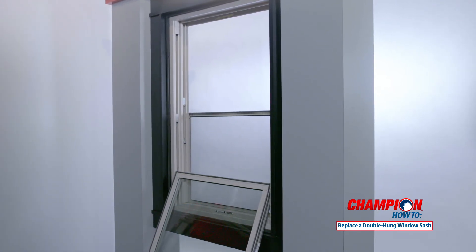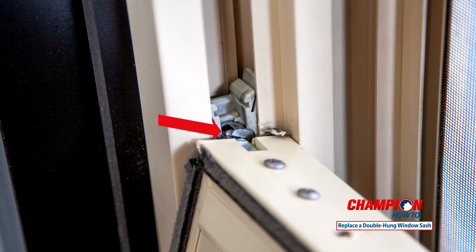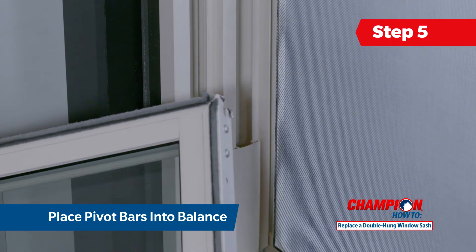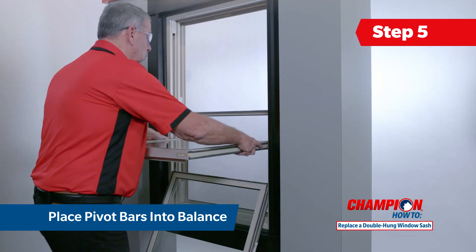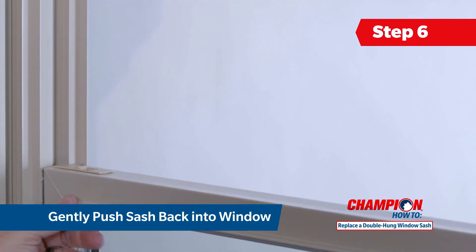Now you are ready to place the new top sash into the window frame. On your new top window sash, find the pivot bars near the bottom on both sides of the sash. Slide the new sash into the track, making sure the pivot bars on both sides click into the balance. Press firmly on the sash to ensure both pins are locked into place. Raise the top of the sash back towards the window frame and push it into place until you hear the tilt latches click.